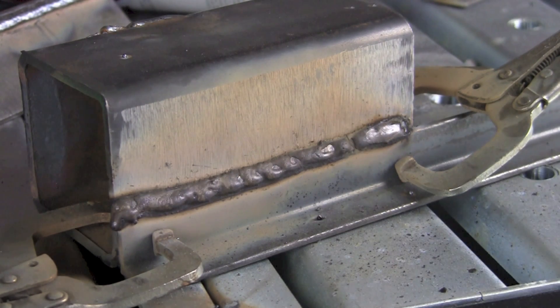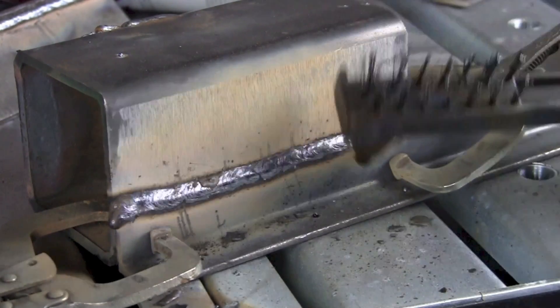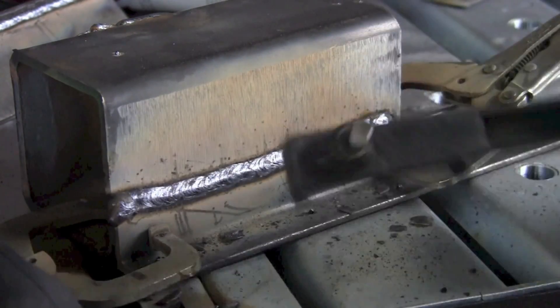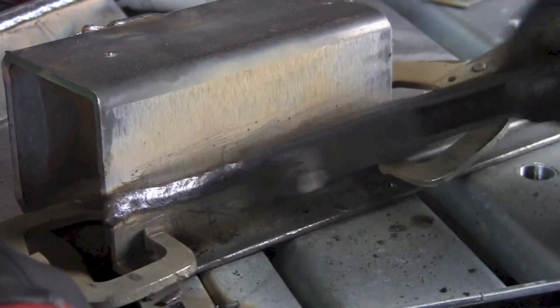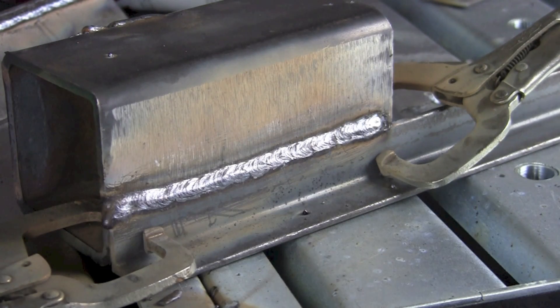Set down the electrode holder — make sure it doesn't come in contact with the ground. Take a peek at the weld. I see very little splatter and a nice clean uniform weld. So that's a look at some of the stick welding capabilities of the MIG Weld 200S. If you see what you like, you might consider purchasing one — they come at a good price. Check our website at longevityinc.com.